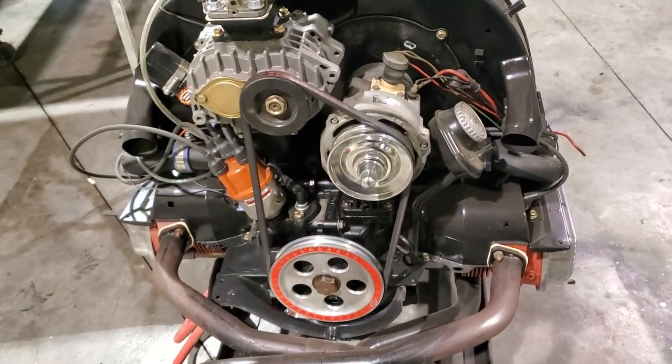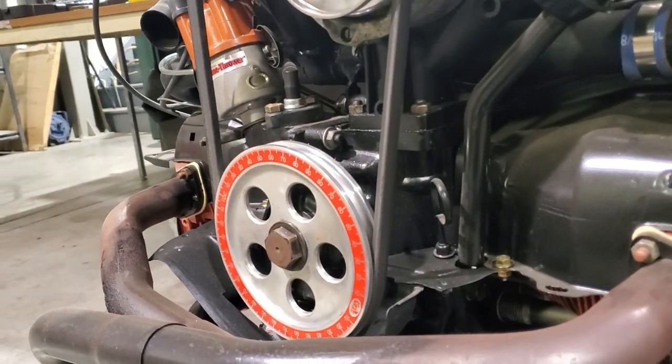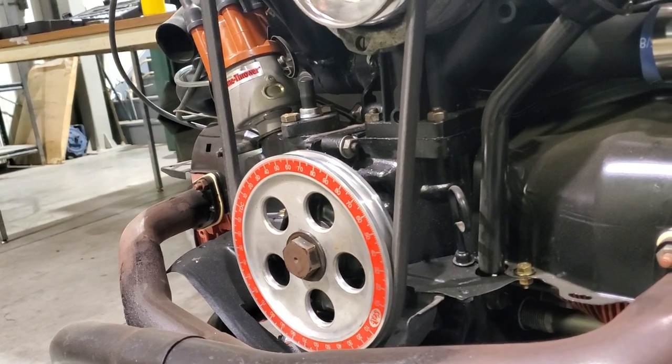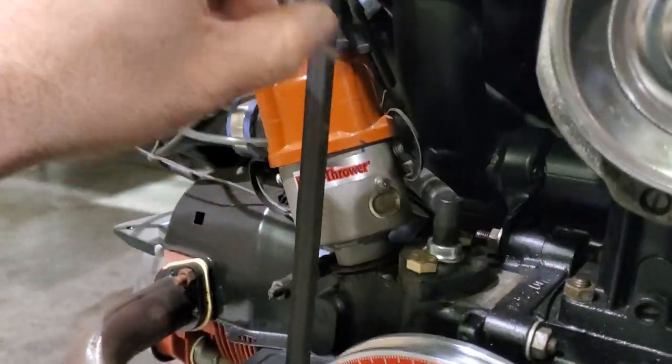I'm gonna switch out that alternator to a little one-wire style with the internal voltage regulator. That's basically it since there's not a lot more for these to do.